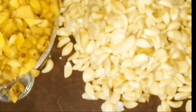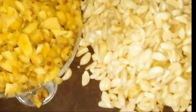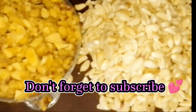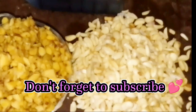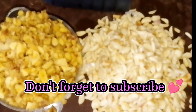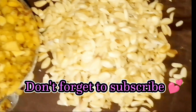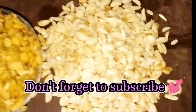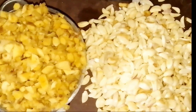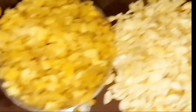Ginger and garlic are examples of phytogenic substances — others include bitter leaf and rice. Phytogenic substances are known to increase the performance of birds by stimulating the secretion of digestive enzymes in their system, which leads to enhanced digestion and feed absorption. That is why plant-based drugs are so important in poultry farming.